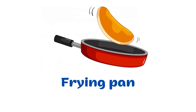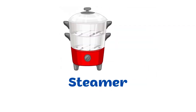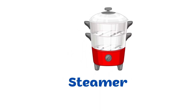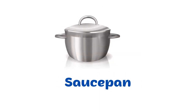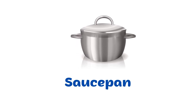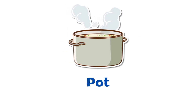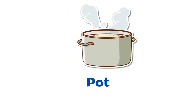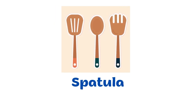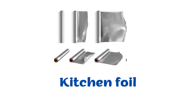Frying pan. Steamer. Saucepan. Pot. Spatula. Kitchen foil.